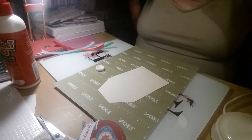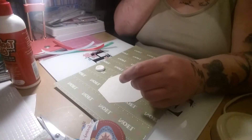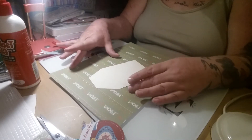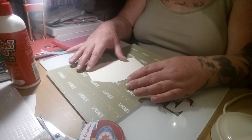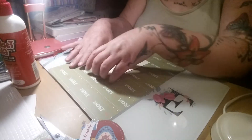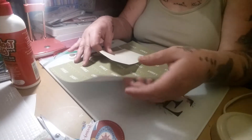Hi everyone, welcome back to the channel. I've decided to come on and do a wee project. I'm going to try and do either a tag a day or a wee project a day — just have a wee sort of Christmas series.